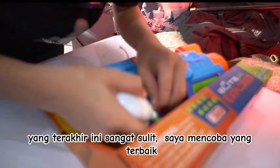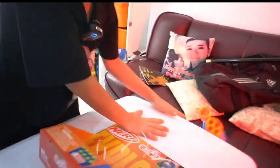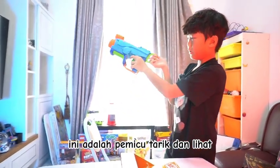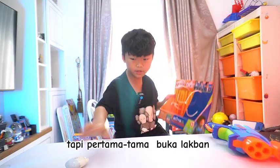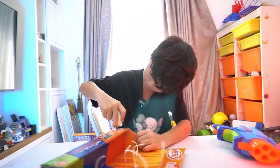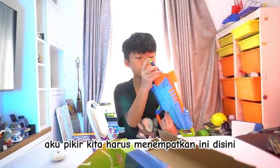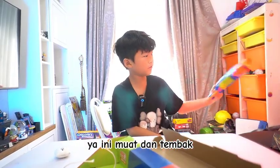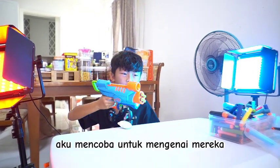This last one is very hard, I'm trying to open it. Here it is — this is the pull trigger, you pull it. There are one, two, or three. Now let's try to find the darts, but first let me cut the tape. Here it is on the bottom — I think we're supposed to put these in. Just four of them can only fit four, then yeah, only one comes out at a time.